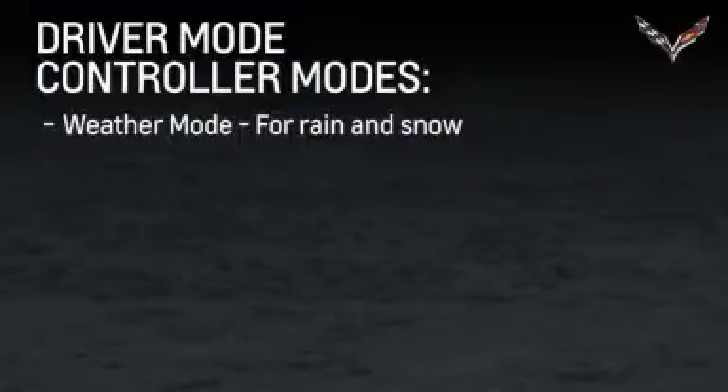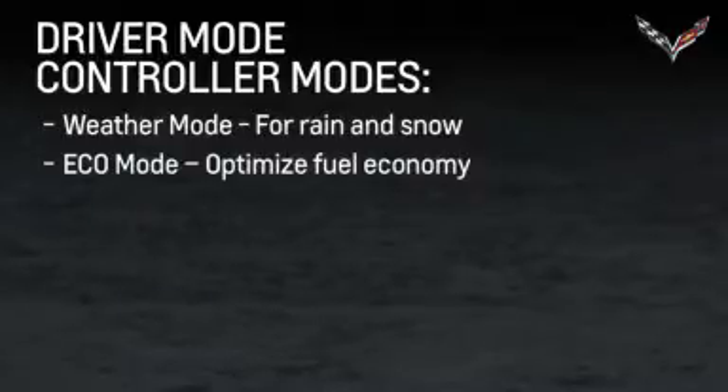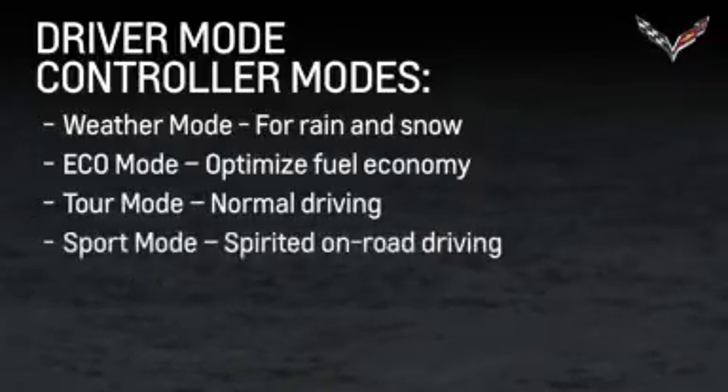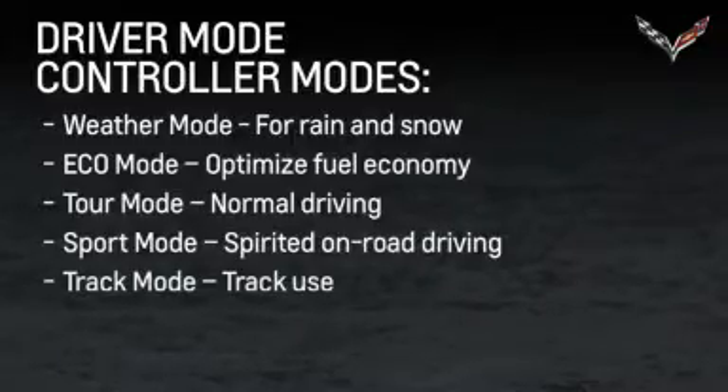There are five settings available: weather for rain and snow, eco mode to optimize fuel economy, tour mode for normal comfortable driving, sport mode for spirited on-road driving, and track mode for track use.